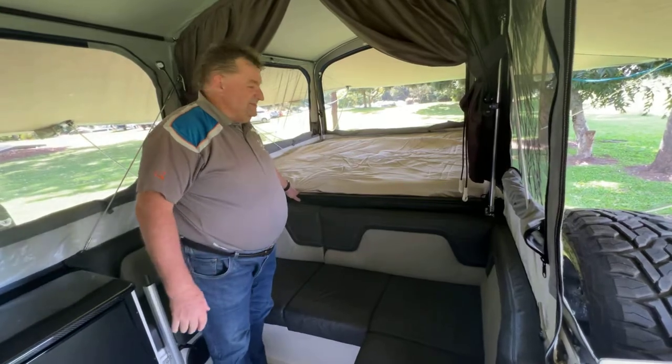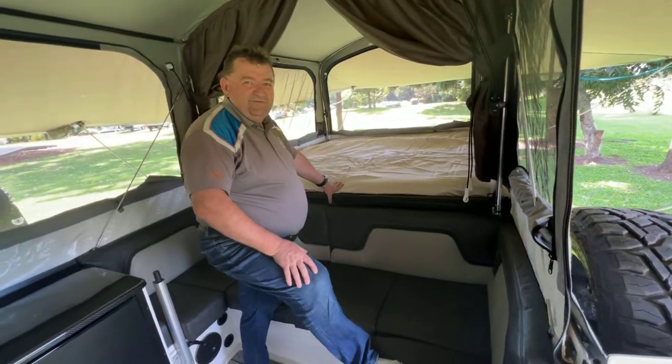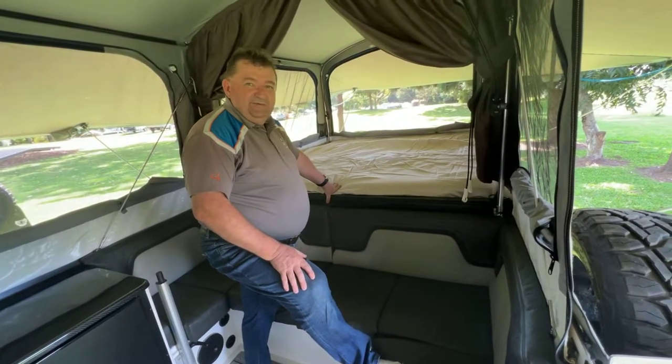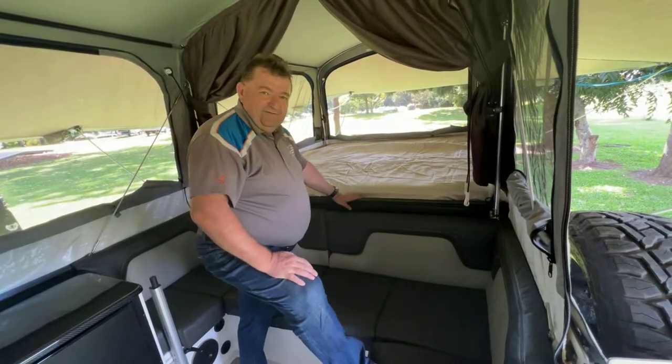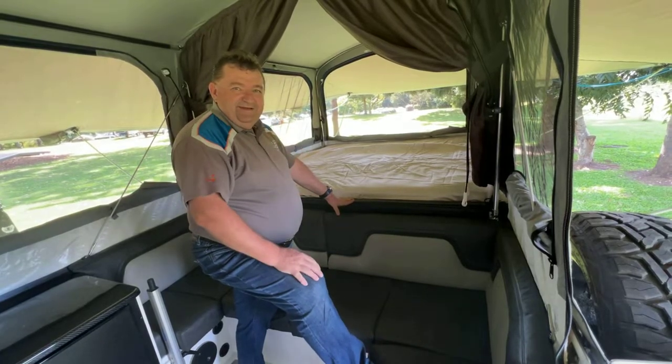There's our bed. So we've got the inner spring mattress — they come with a foam one as well. Inner spring is a little bit heavier. So just knowing that technique of making sure you pivot it up over the back of the lounge makes it much easier to do. That's our bed set up.